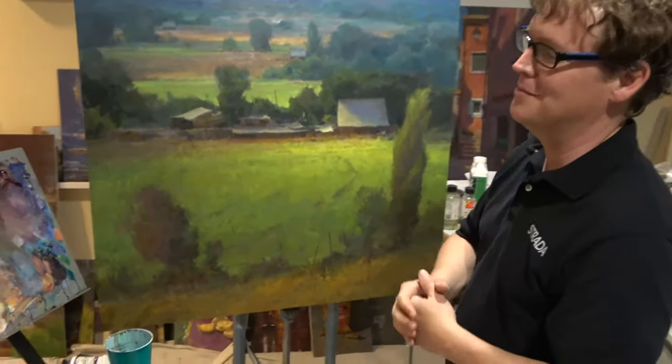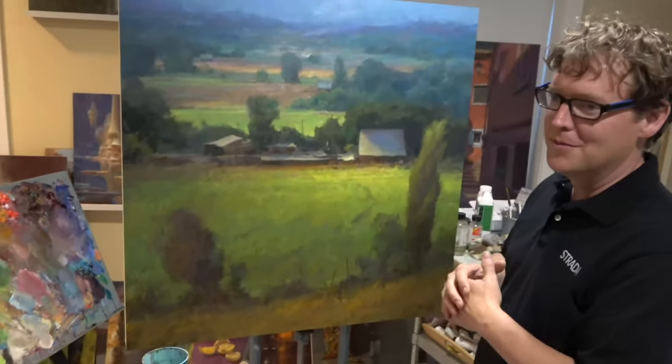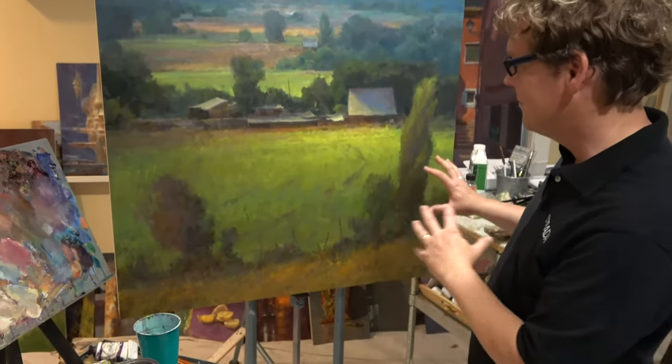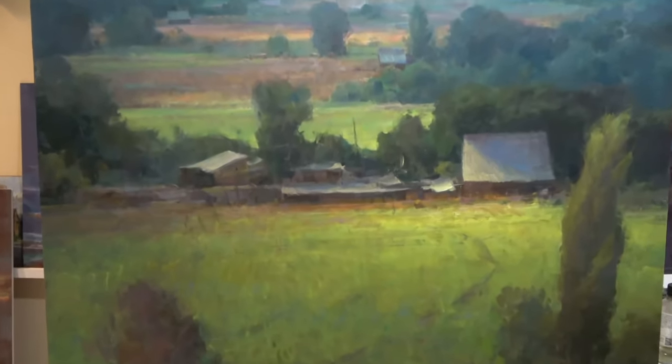The more I paint, the more I just move things around, because composition is probably one of the more interesting aspects of painting for me — the placement of objects and how you think about the spacing, moving the eye through the piece.